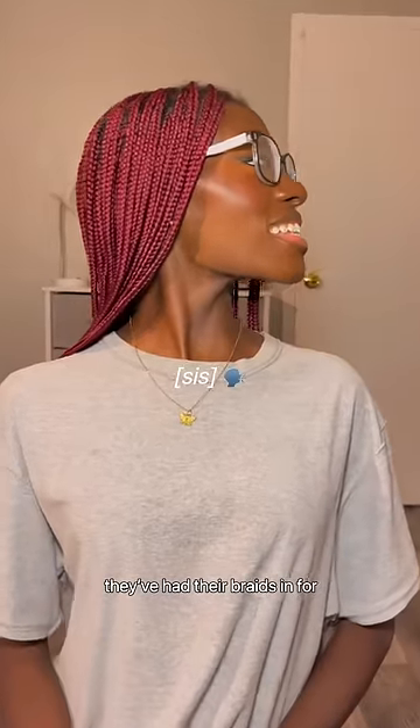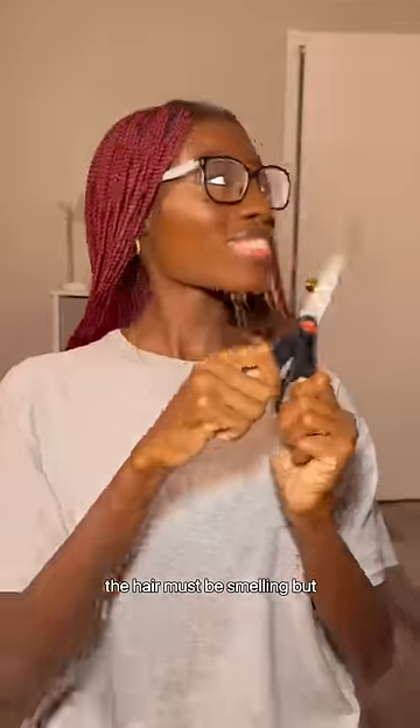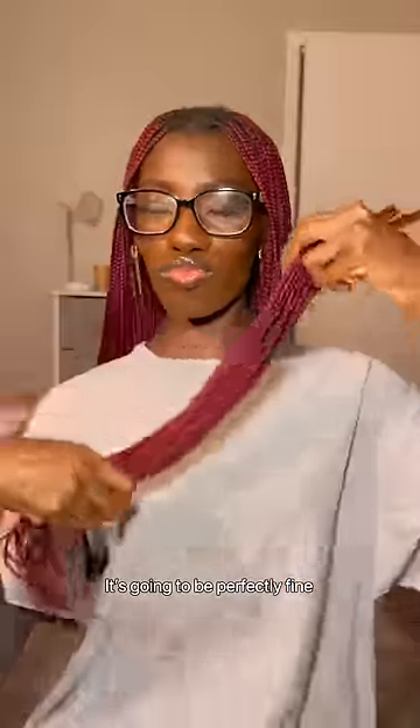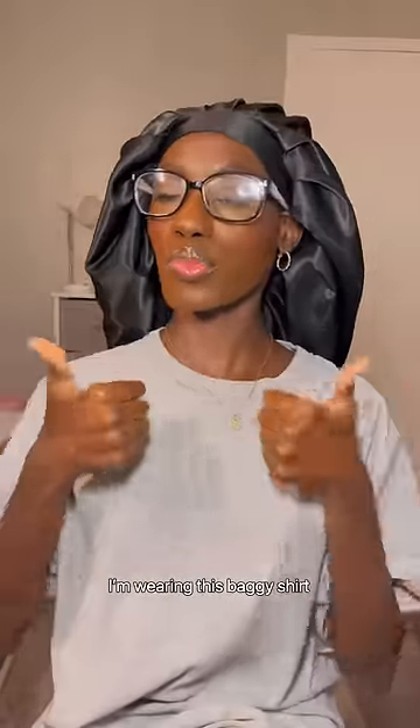Whenever people say they've had their braids in for more than a month, people almost immediately think the hair must be smelling. But honestly, if you wash it and just take care of it, it's going to be perfectly fine. This is going to be a long process, so let's get comfortable.